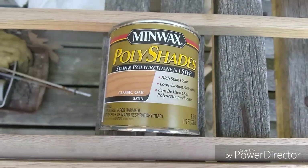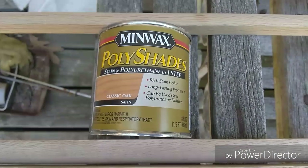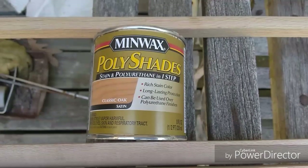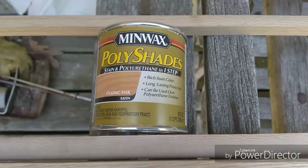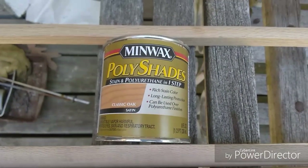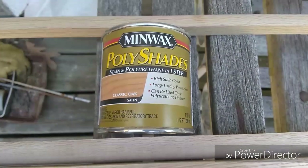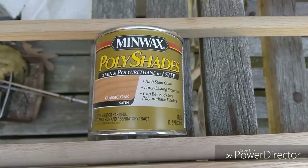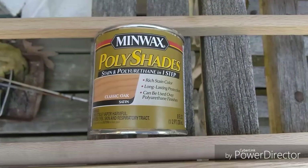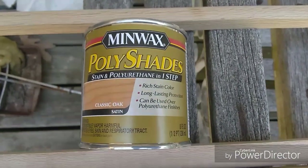It has the poly in it, which saves you a step. That's really awesome because by the time your stain is dry and everything else, it has dust in it and then you have to dust cloth it and rub it down.